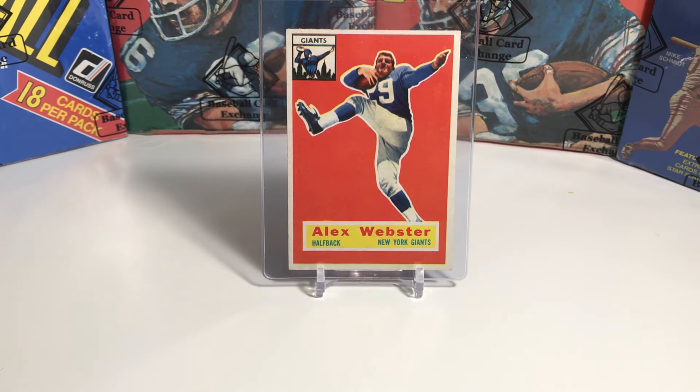Webster scored two touchdowns in that championship game. From 1969 to 1973, he was the head football coach for the New York Giants and was named UPI Coach of the Year in 1970. He is also a member of the Giants Ring of Honor.